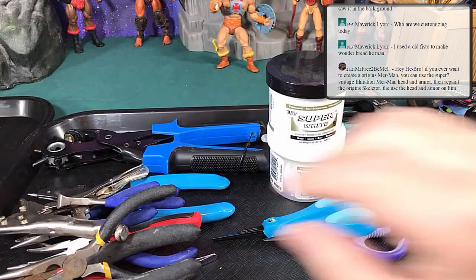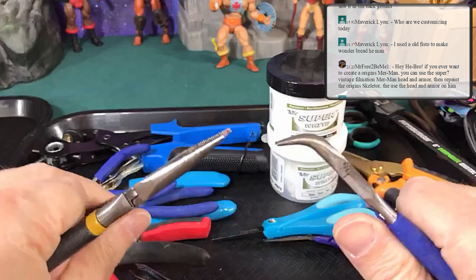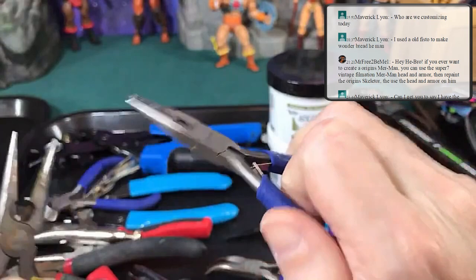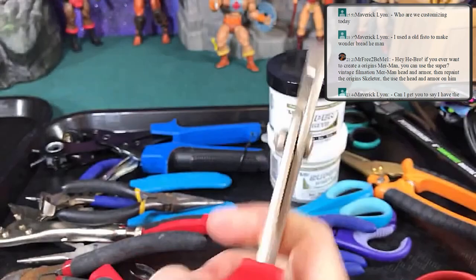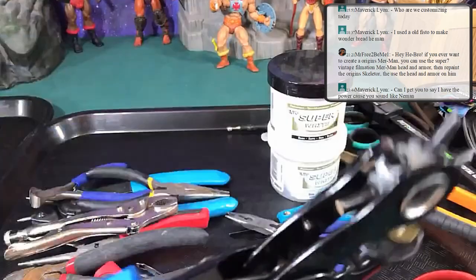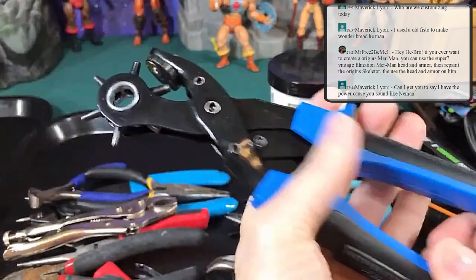For wire cutters and pliers, I suggest getting all different types. I have small needle-nose pliers — great for replacing figure legs — large pliers for yanking pieces apart that take a lot of strength, and vice grips to latch on and grab pieces. Also not on my list but very useful: a good hole punch. You may need to punch a hole for stress relief when customizing.